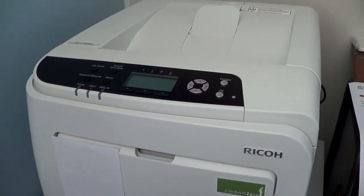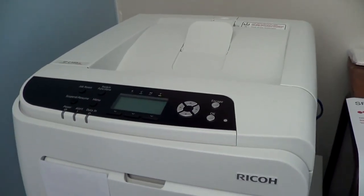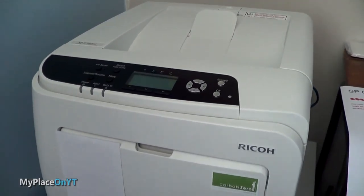The other one was 15 cents for color and 5 cents for black and white. This one is 2.4 cents for black and white and 15 cents for color. So same color cost, but cheaper black and white.